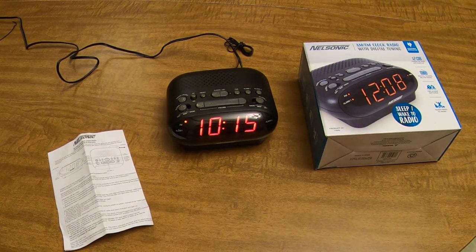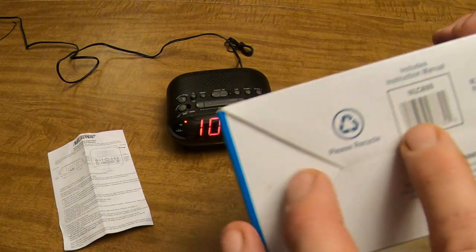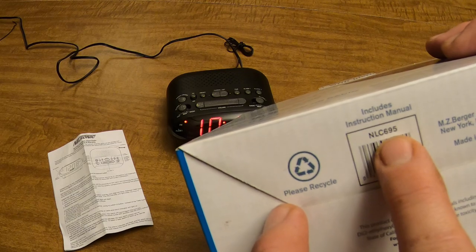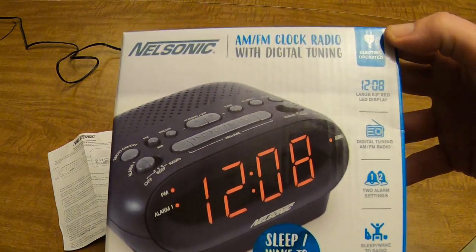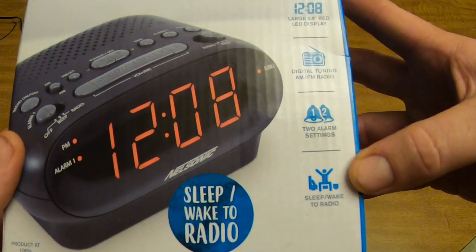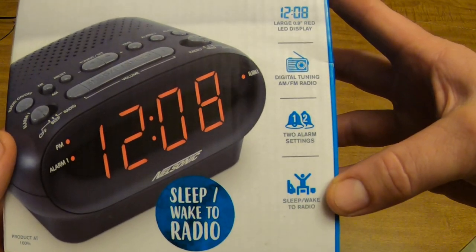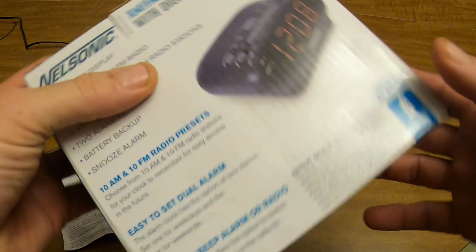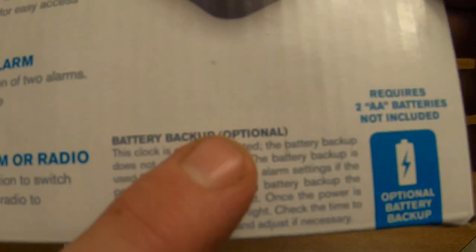I'm going to do a quick overview video on the Nelsonic alarm clock. This is the NLC-695 model digital tuning AM/FM radio. It has two alarm settings, you can sleep or wake to the radio, and it has battery backup.